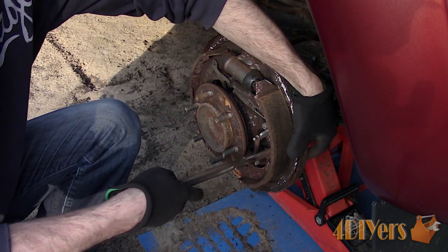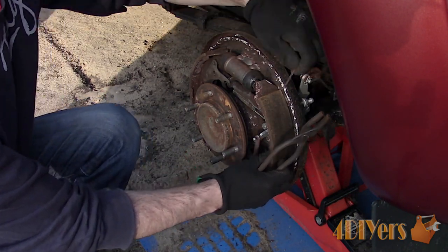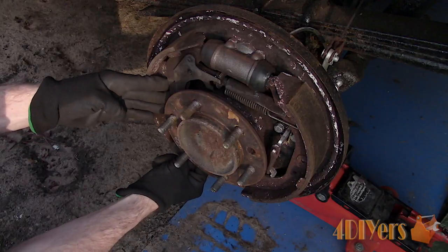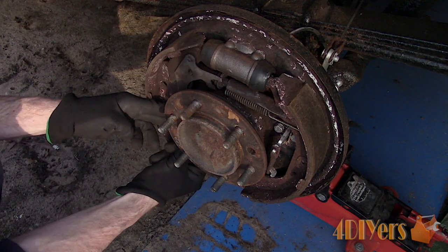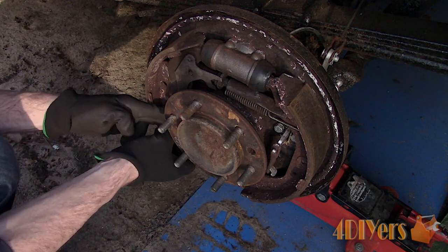Hold the pin on the rear, then push the spring retainer down and rotate 90 degrees to disconnect and remove. While the springs and components are under tension in the assembly, it's a good idea to wear safety glasses in case any parts fly off.